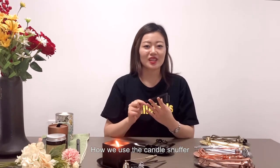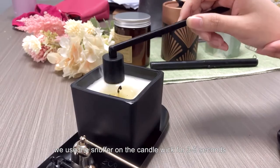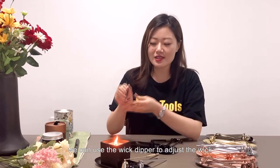Here's how to use the candle snuffer. Place the snuffer over the candle wick for three to five seconds. You will see a different effect. When the wick is extinguished, you can use the wick dipper to adjust the wick.